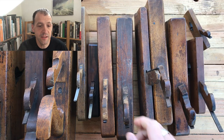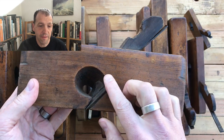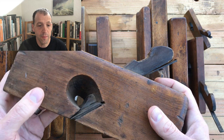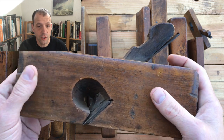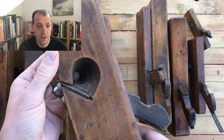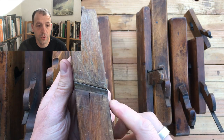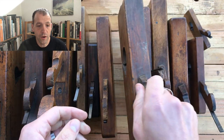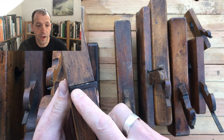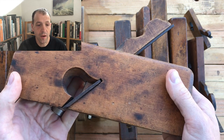Rabbit planes have this very distinctive escapement — this very iconic half-of-a-heart-shaped escapement. I think they're really beautiful. It allows for the ejection of shavings. They come in two different types: one with a skew iron and one with a square iron. They're also notable because they are the only plane in which the iron extends all the way to the sides of the body on either side.